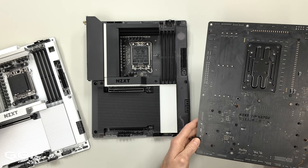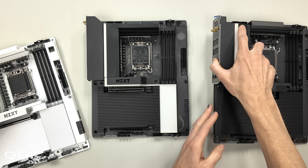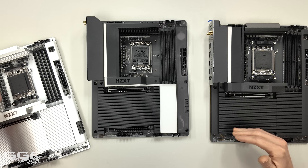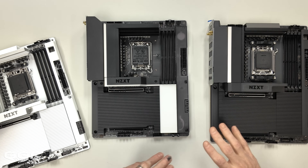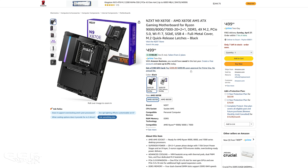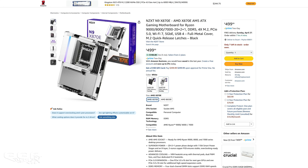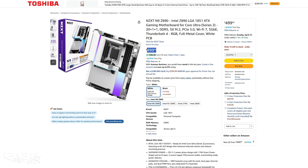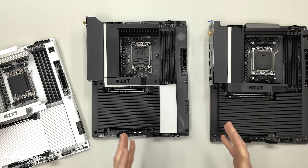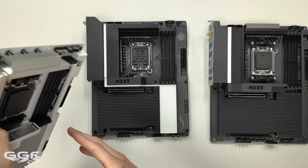Around the back, none of these boards have back plates. These boards, I wouldn't say they're super expensive. All four boards are $499 US dollars. You might think that's a lot, but in the grand scheme of things when it comes to motherboards, I think that's kind of middle of the ballpark — it's not super cheap, it's not super expensive. There are boards over $1,000, so $500 is kind of right in the middle.